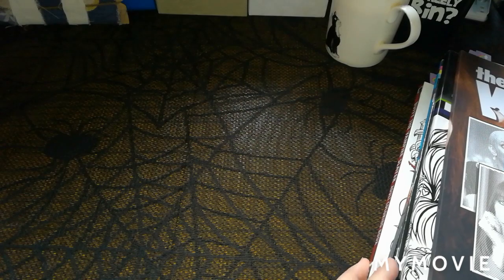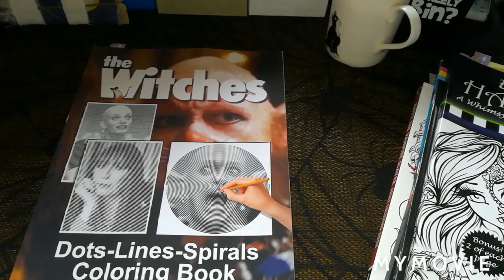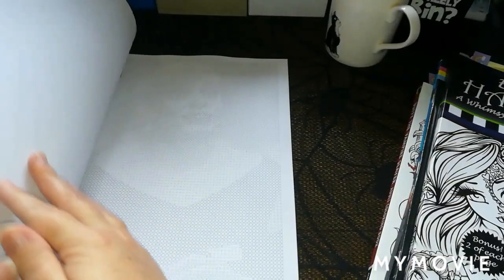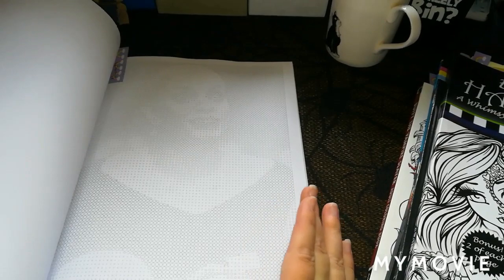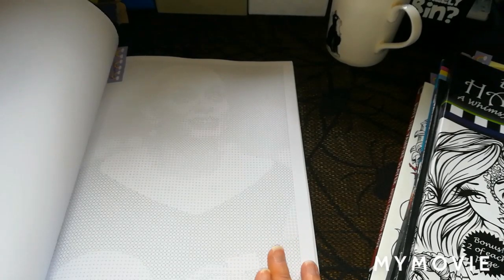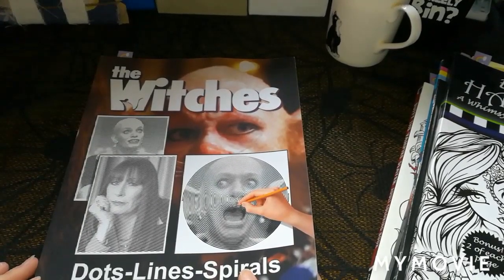The next one was to find a witch, and I had the perfect book for this. I love my Lines Dots and Spirals and I thought I need one of a witch - it's full of witches so it's perfect. I actually chose a dots picture, one of the witches from The Witches by Roldon, because I could tell by the face it would be absolutely perfect for the witch part of the tag, which was number three.